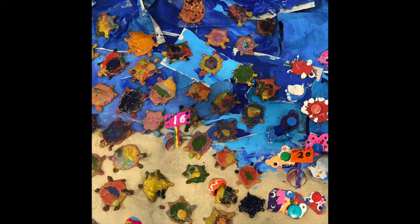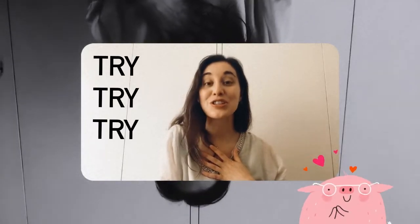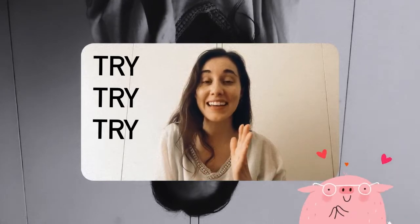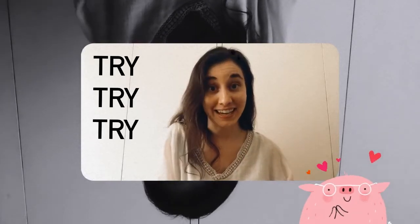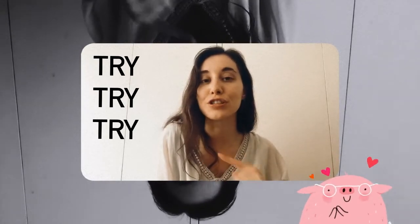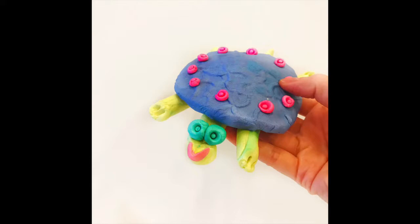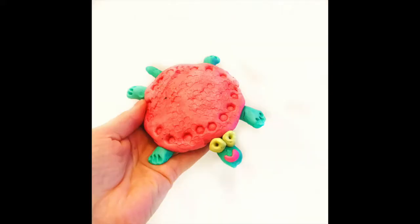ECC friends last year created ceramic turtles. If you were in K2 last year, maybe you remember making one. If so, you'll already have some practice for today's clay turtle adventure. So I'm going to demonstrate or show you step by step how to make today's clay art project. Even if it's a little difficult for you, just try, try again because that's how we get better. Here are some examples of the turtles that you will make today.